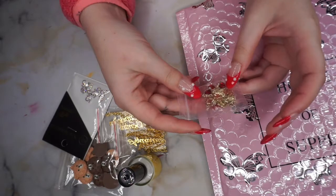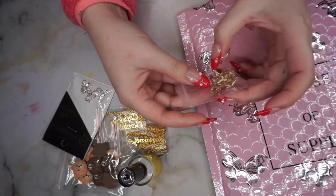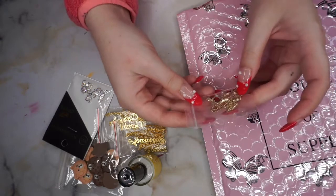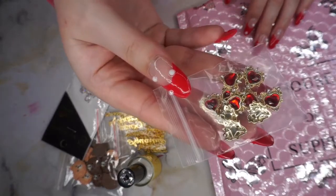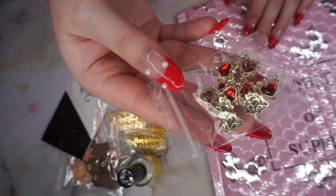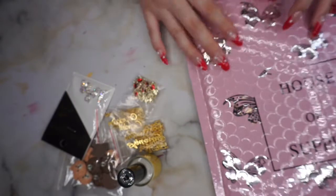These little ruby hearts are really pretty. It comes with ten — a little gold outline of hearts, a ruby heart. Those are really pretty. I like those.